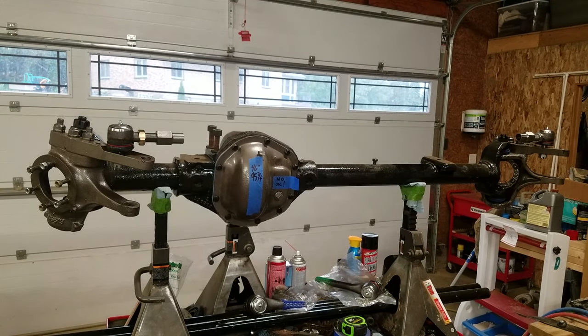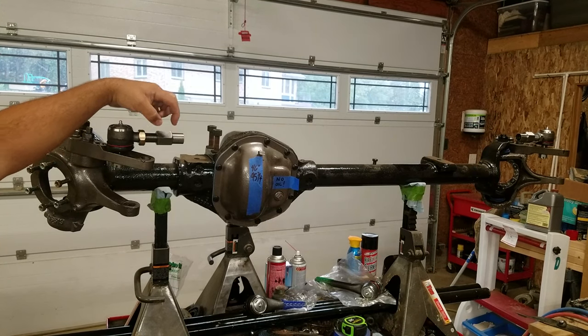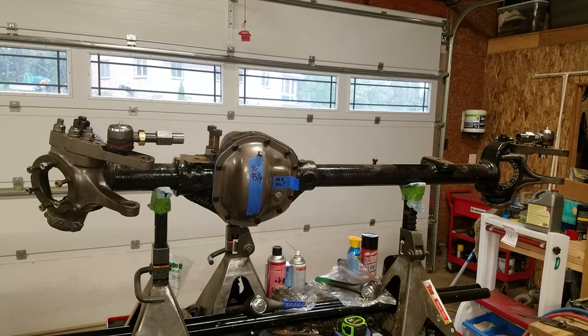I've got all this play in here — even if I screwed up something major the alignment shop still has two inches because they've got all this threading here, over an inch on each side. They can take these knuckles out, spin them, and adjust them. Later on I'm going to show you how we do something called a tape measure or off-road alignment. This truck is literally going to go on a trailer, go to the alignment shop, and come back — it's a half-hour drive and there are no plates on it yet.